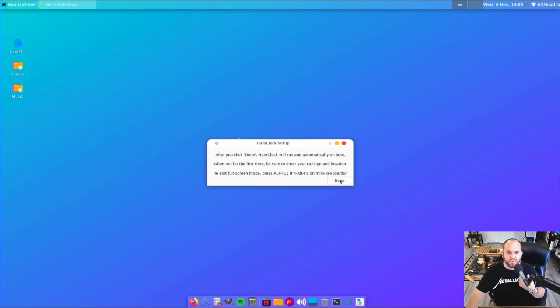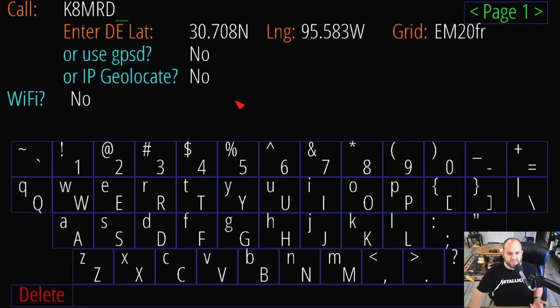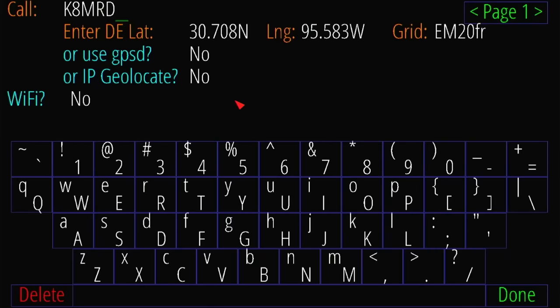When it runs for the first time, we're going to go through some setup. To exit full screen mode, you can hit Alt+F11. Here we want to click anywhere to enter setup. We'll be presented with this screen — there are all kinds of things in here, but right here is where you'd type in your call sign. I'm KRD, so we'll put that in there. You can enter your latitude and longitude, or if you know your grid square — for example, I'm EM20FR — that's my lat/long.